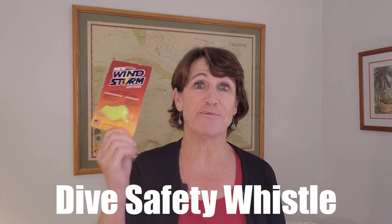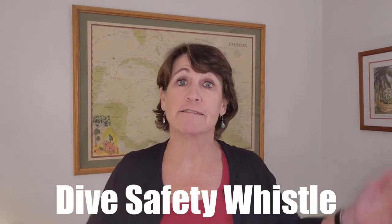Our next scuba diving gift idea is this dive safety whistle. I somehow lost mine on my last dive, so I bought this as a replacement — it gets great reviews. Safety is the number one priority for all dives, and if you ever find yourself surfacing far away from a dive boat, this will get their attention because it is loud by all reports. You can also use it underwater, though I'm not sure I'd ever want to. It's small and compact — just clip it on your BC or put it in your pocket. It's also good on land, so it pulls double duty.